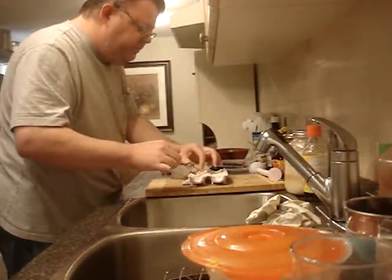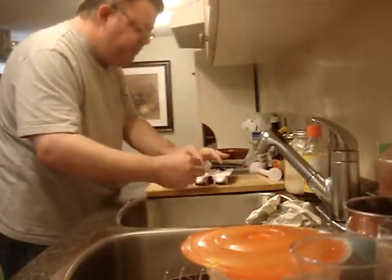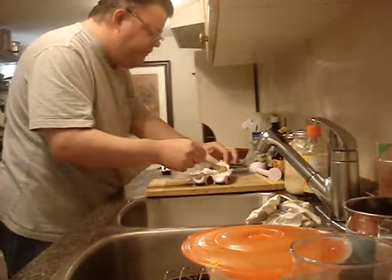It makes a lot of sushi though. I don't eat that much raw fish, so I don't know. Crab meat for me is okay.